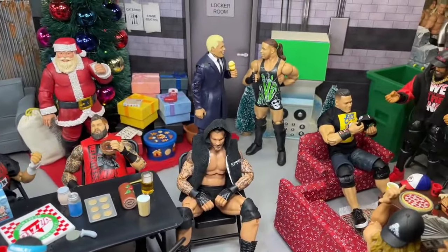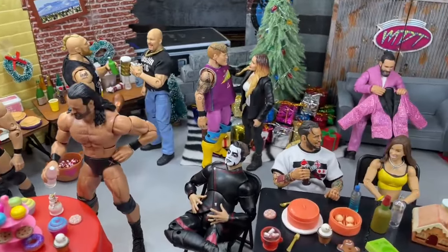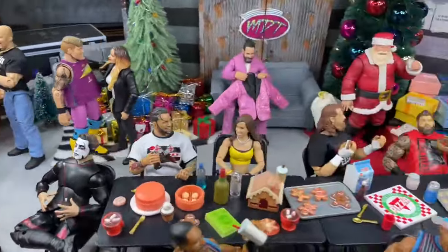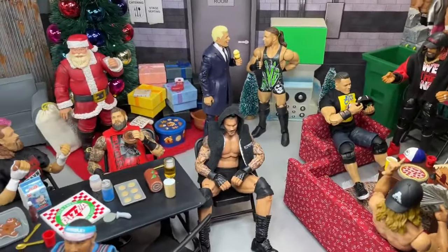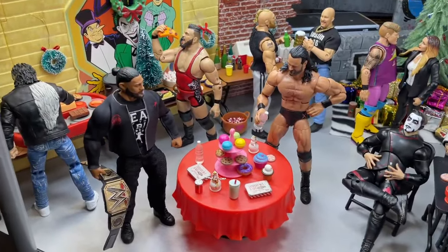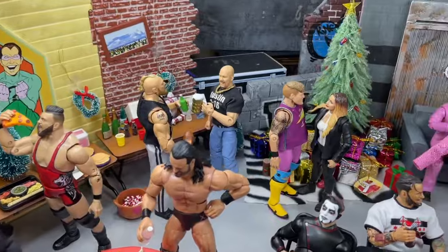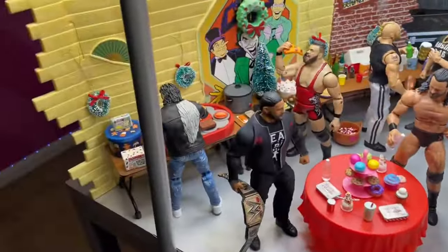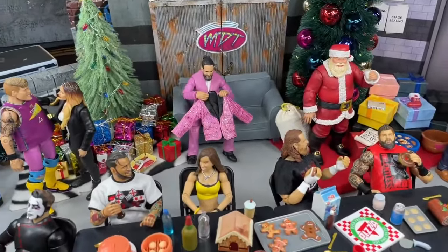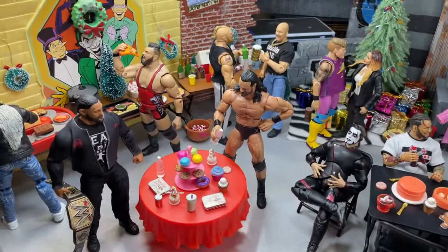We usually do this around certain holidays. We do it for Halloween with horror action figures, and I typically do a Christmas setup because it's really fun. You have all these mini accessories and things of that nature, and today we have a Christmas party going on. You guys can see throughout the backstage area we have set up right here. It is a full thing and I'm going to take you through all of it, show you all the mini accessories and different stuff. If you guys want to pick up some of this stuff I'll give you some insight on where I got it. So with that being said, I guess we're going to start off over here and take you all the way to the end of the setup. But I hope you guys are having a very Merry Christmas. Enjoy your holidays, but let's get started and take a look into our action figure setup for Christmas.